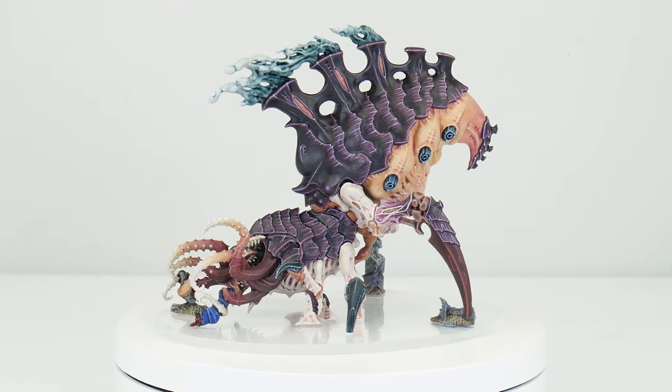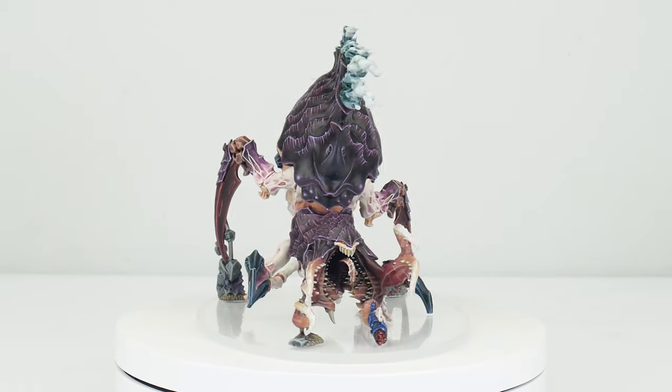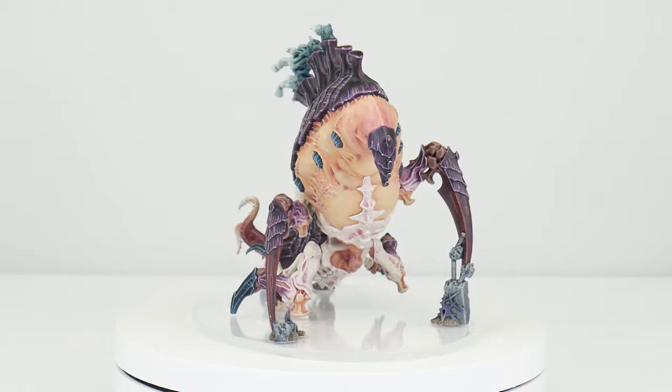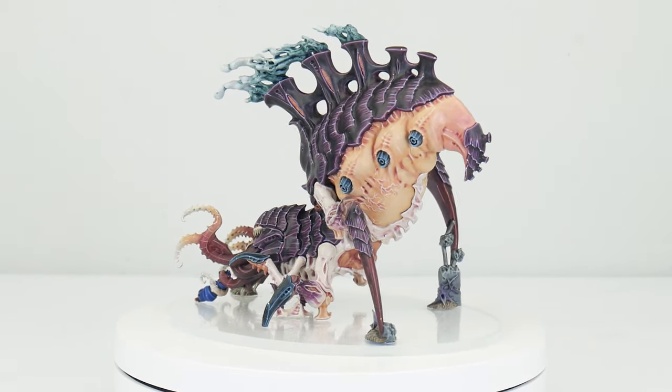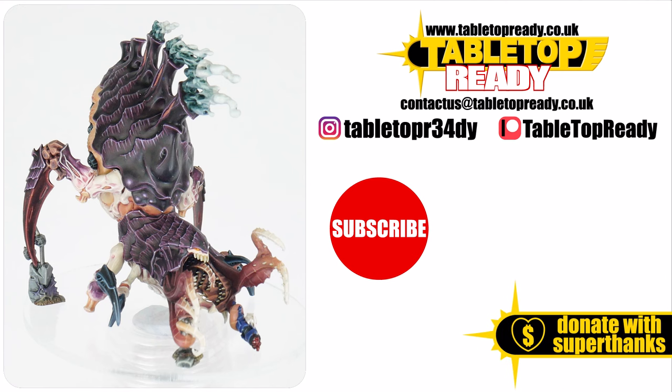Our Psychophage is now finished, and I hope I've been able to give you the confidence and knowledge to go away and paint your own. I've got plenty of other tutorials on the channel showing you how to paint your Tyranids, so make sure to check those videos out as well. I really do enjoy making these tutorials, and I hope you find them useful.